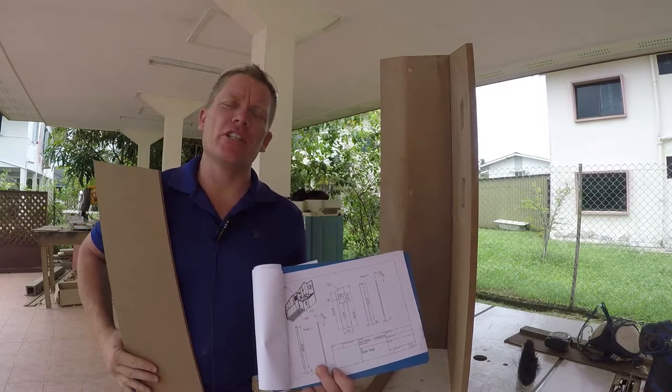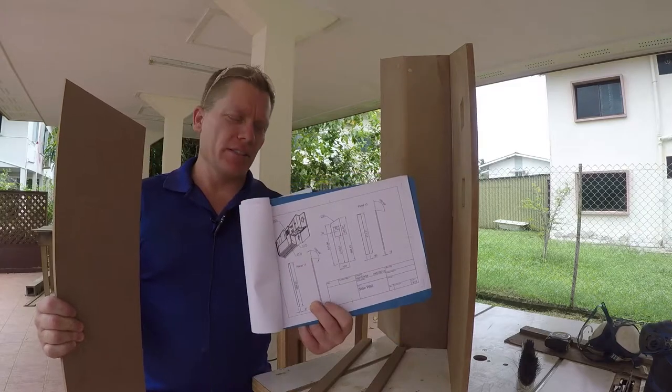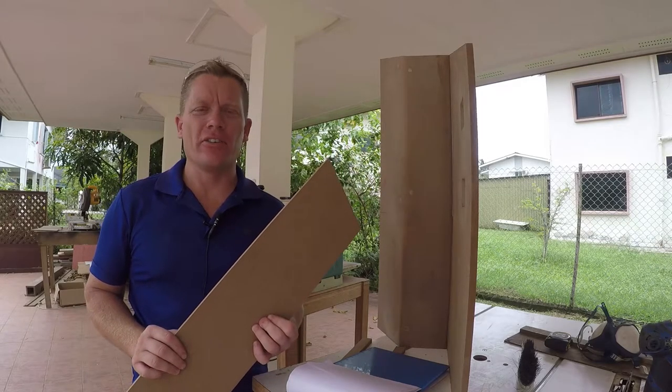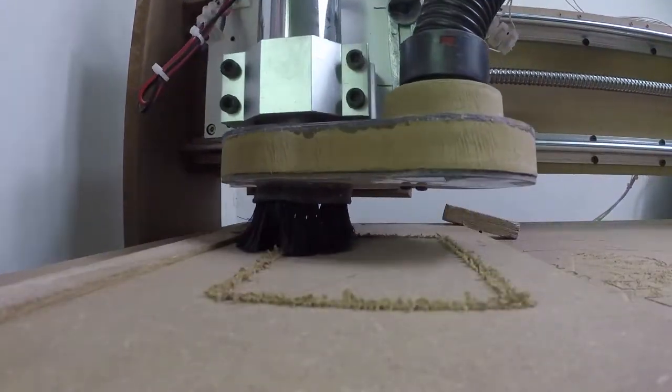I'm at the point now where I've reached the vent panel and according to the drawings there needs to be a big hole here for the vent. So I'm going to head inside and cut it on the CNC. And thanks to the CNC machine we now have two perfect rectangles cut into the side panels for the vents.